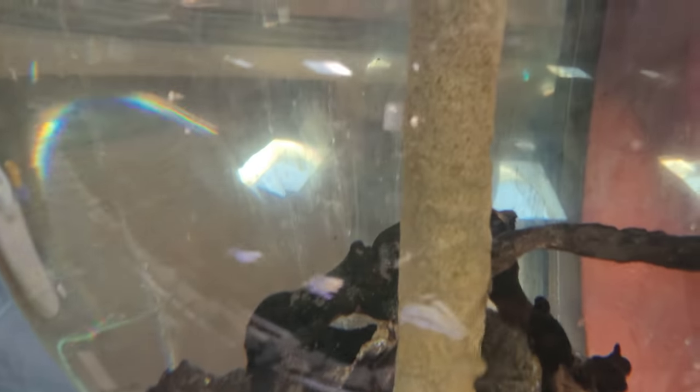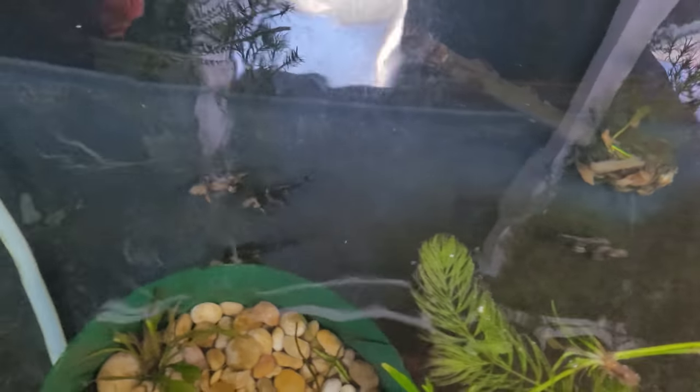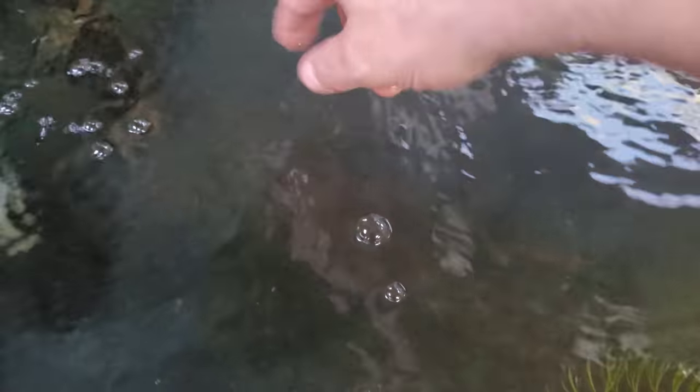We've got this globe tank back up and running and free of all the ich that was in it, so we're going to put fish back in there. Here's the goldfish and the high fin banded sharks — let me give them some food. There's one really big banded shark in here plus four more. Where's the big guy? Maybe behind this pot... He's always hiding. Maybe behind the filter intake or the air bubbler — oh no, that's him right there! See the size of him — he's a big boy.